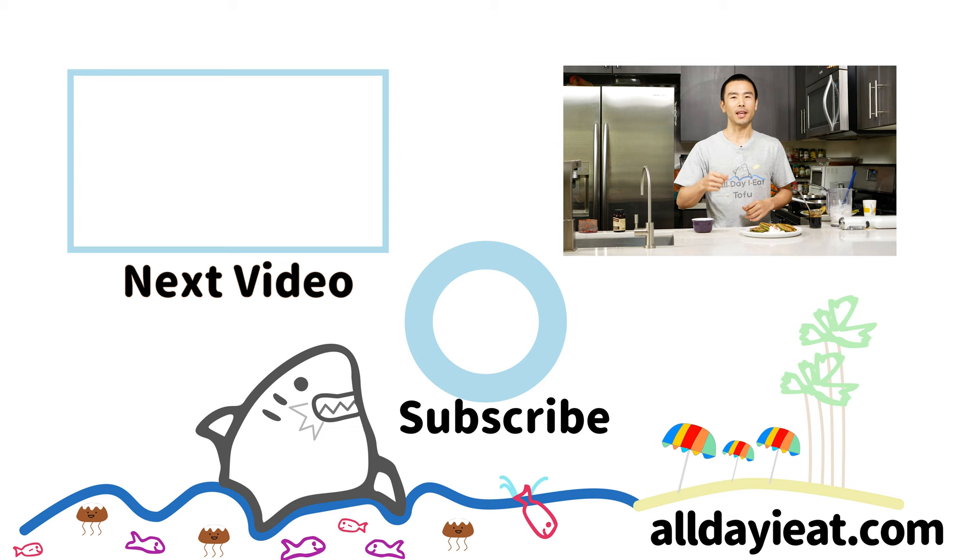If you like this video and you want to see more videos like this one, subscribe if you haven't already, and hit the alarm bell for notifications for when I post new videos. I think I'll see you in my next video. Thanks for watching. Bye bye.